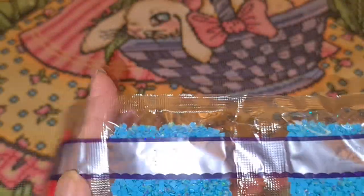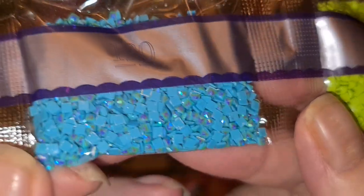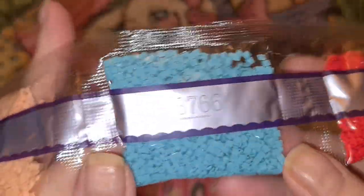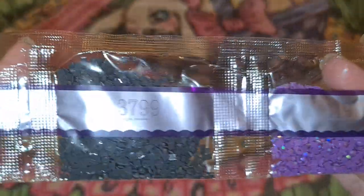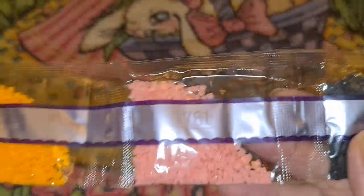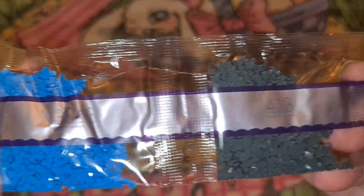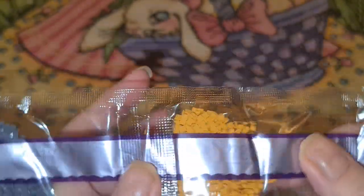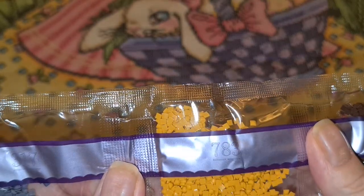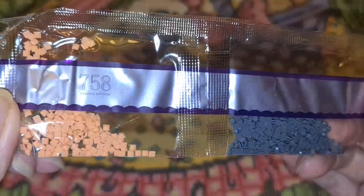We got 907, two bags. Two bags of 120 AB — look at that nice blue, that's going to be gorgeous. Numbers 817, 37, 66, 745, 155, 119, 3799, 3761, 741, 762, 740, 413, 3843, 938 — a mustardy type color — 783, a little bit of 317, and a little bit less of 758.